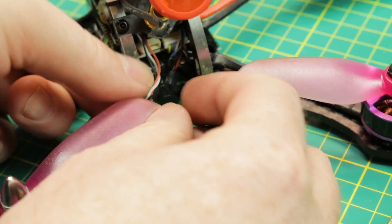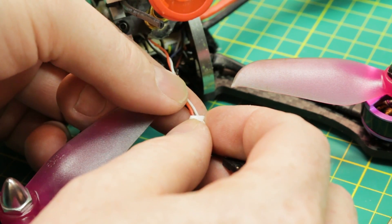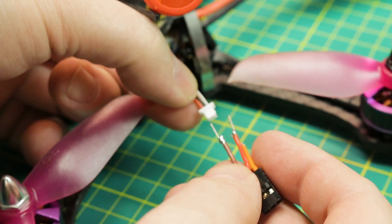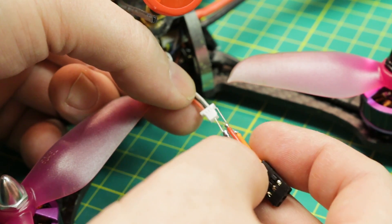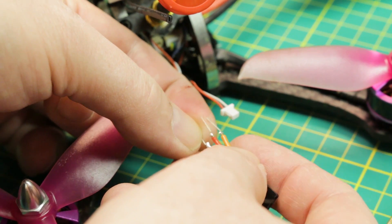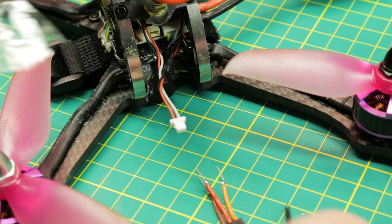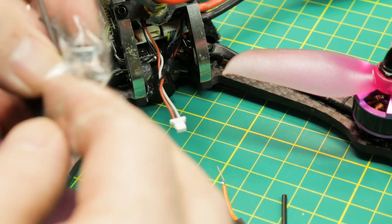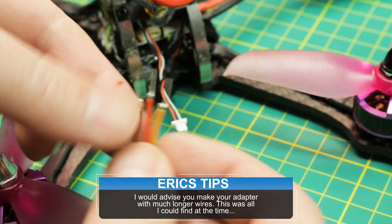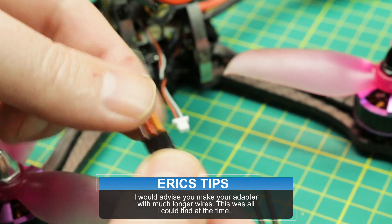It looks like we have a little bit of a mismatch because on the transmitter I need to go black, red, white — which is ground, power, then signal — and we have them inverted here so we're going to need to twist them. I'm just going to hot glue these and use some heat shrink tubing to avoid shorts, so we can have these wires close together. It'll be handy for long-term use of this pigtail.